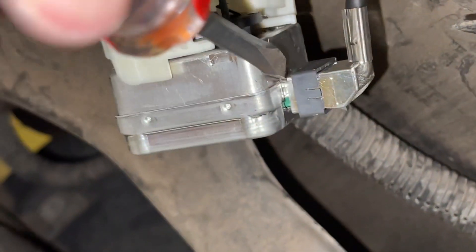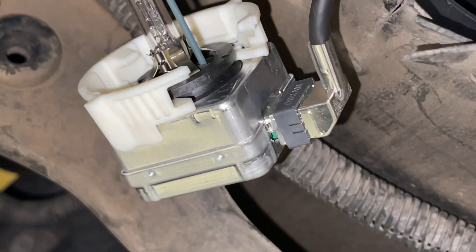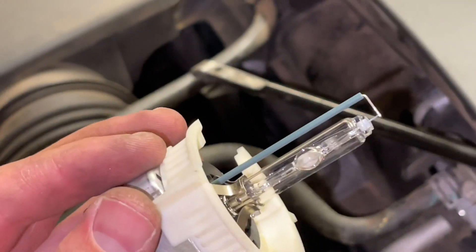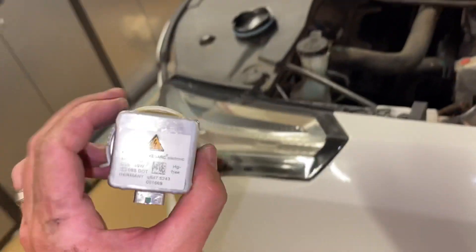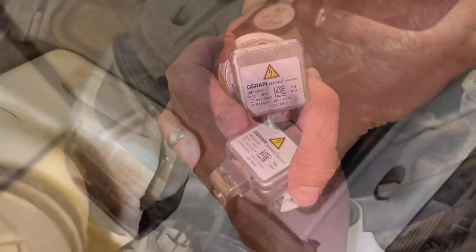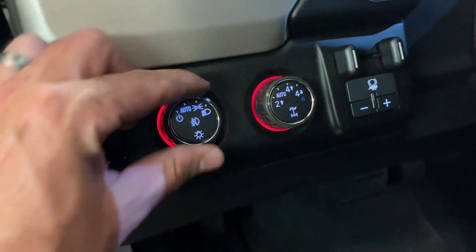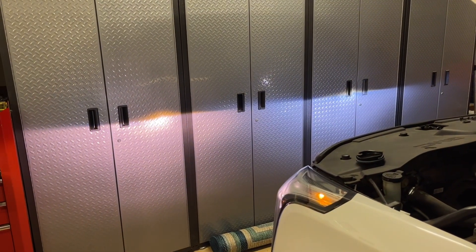We're going to remove it just like we did on the driver's side — get down in here at the base with a screwdriver and give it a nice little twist. Just be very careful, and it will separate just like the driver's side did, and it just unplugs. Now we're going to take this one and swap it with the other side to see if the problem follows. We went ahead and took the bad one and put it into the driver's side. You just plug it in the way we took it out. Now as we turn the headlights on, where it was turning yellow on the passenger side, now it's turning yellow on the driver's side.